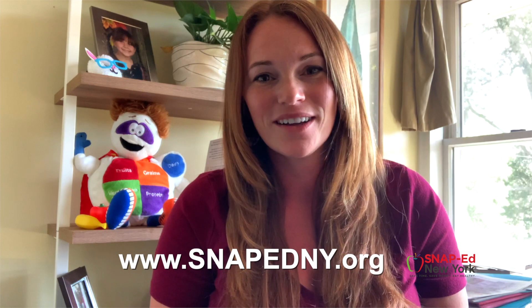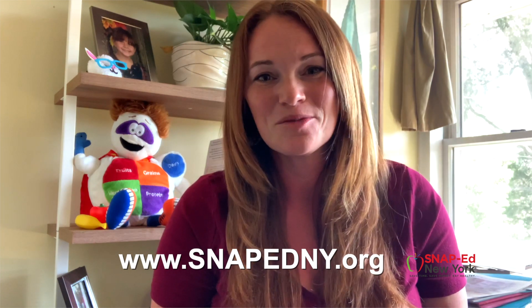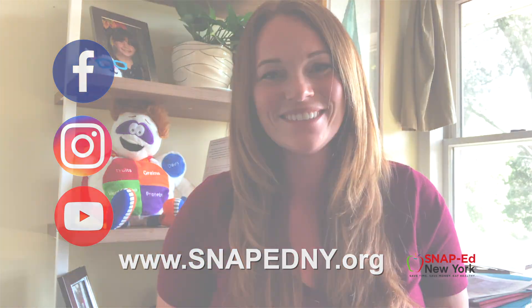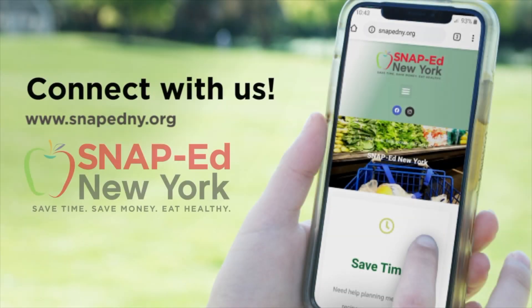Thank you Bintu for showing us how easy it can be to prepare a meal that helps us fill up on fruits and vegetables and vary our proteins. Thank you so much for joining us today. For this recipe and other ways to eat healthy and be active while saving time and money, please visit snapedny.org, or follow us on social media on Facebook, Instagram, or YouTube. Have a great day!